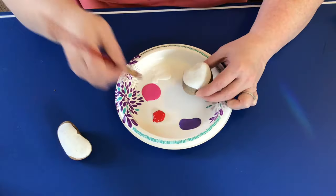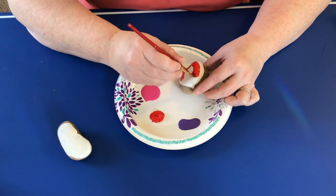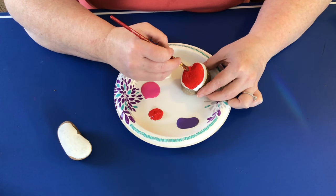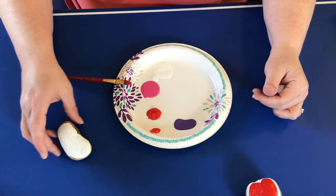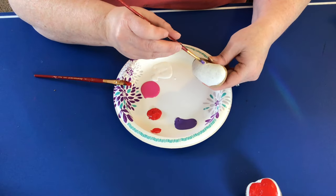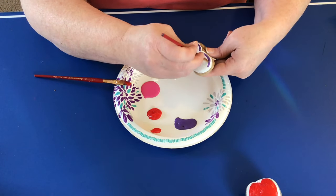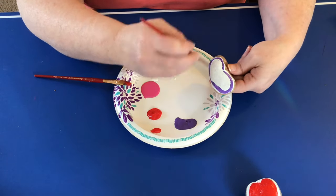For our next rock, we'll just fill it in with some solid color so we can make a heart. Kids can really use their own creativity — there are lots of things they'll come up with, lots of ideas and designs. The book Rock Art, previously shown, along with other materials at the Pioneer Library System, will give you so many wonderful ideas. Check out those materials and get started with rock painting — it can really spruce up the garden and kids will be really proud of this project.